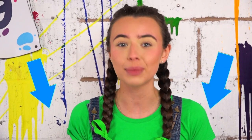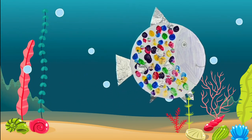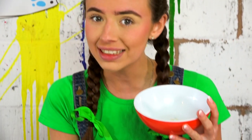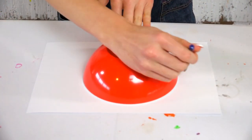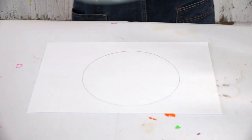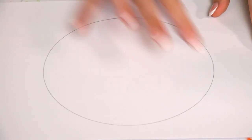Let's make a rainbow fish! Everything you will need will be in the description below. The first step is to make a circle. To help me draw my circle I've decided to use a bowl — I'll place this down on the paper and use my pencil to draw around it. And there we have it, a perfect circle.